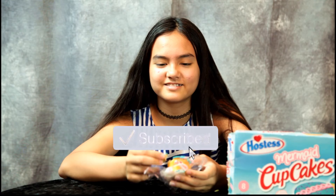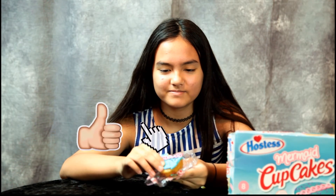So go out and try Hostess Mermaid Cupcakes! Do you like it, Anna? Yeah, sure. It's crunchy. Yeah, I like them pretty good. Thanks guys for watching, bye bye!